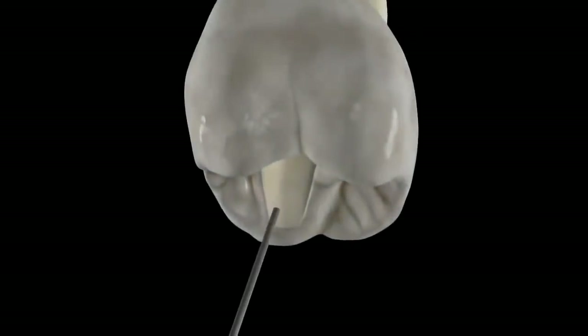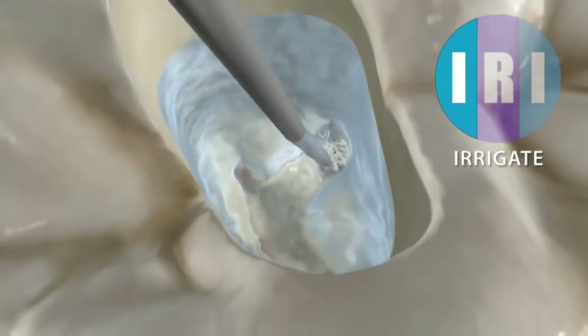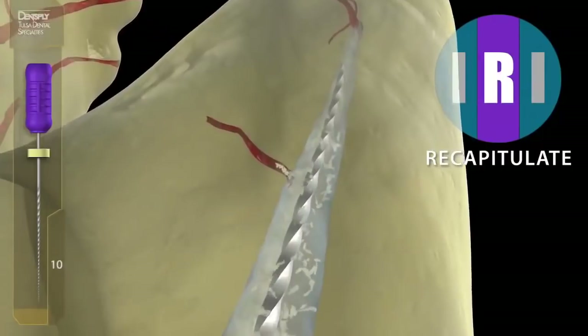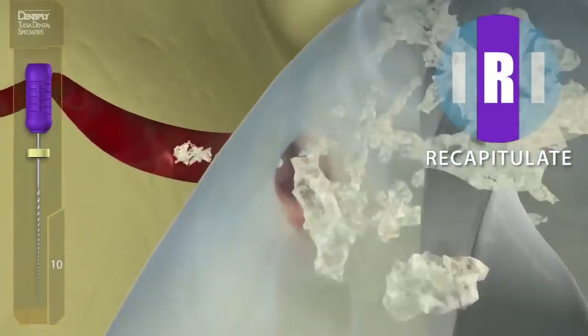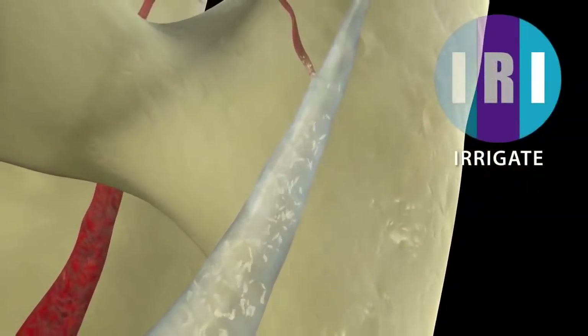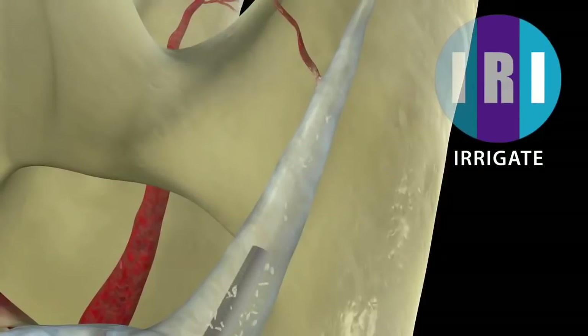Step 2 is to irrigate with full-strength sodium hypochlorite, which will put any dentin mud into suspension so we can easily recapitulate and remove it. Remember, dentin mud and collagen are the fatal flaws of endodontics. Sodium hypochlorite will digest detached collagen, so irrigation is an absolute must and you can't do enough of it.